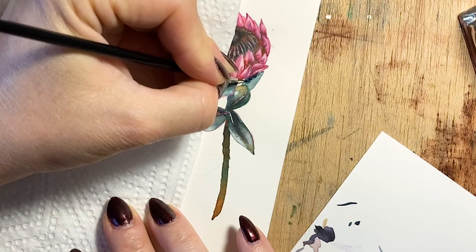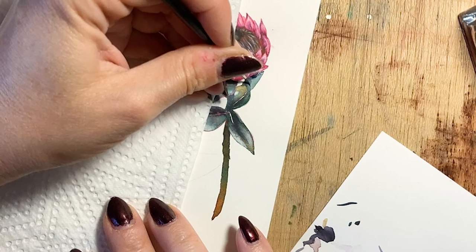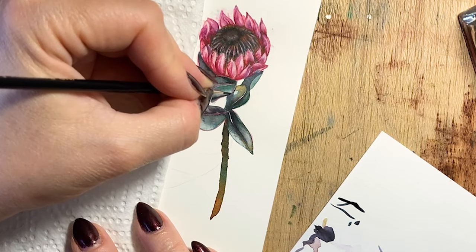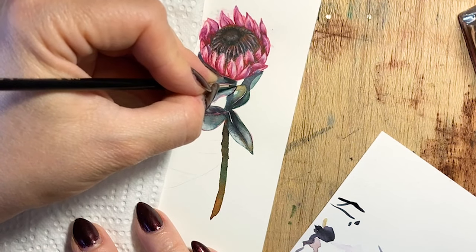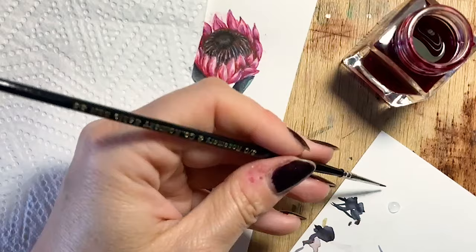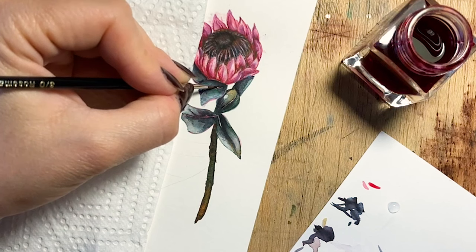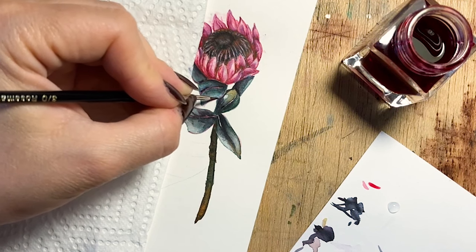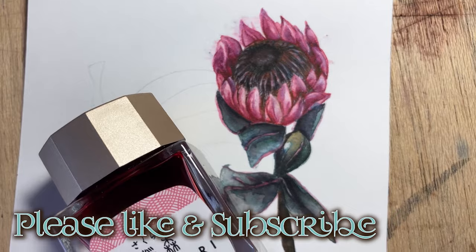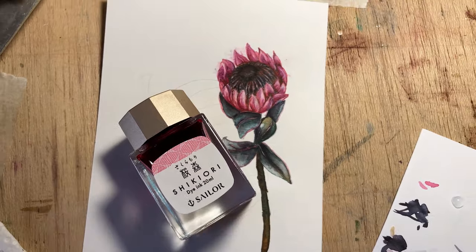To get sneak peeks, behind-the-scenes content, and heads up on everything as it happens, I will link my Patreon below. Thank you so much for watching, and I'm excited to show you our beautiful pumpkin orange that we are doing in the next video. I will see you next time.